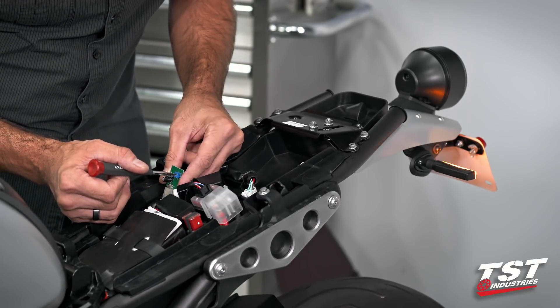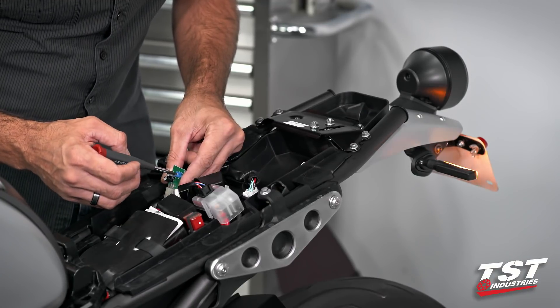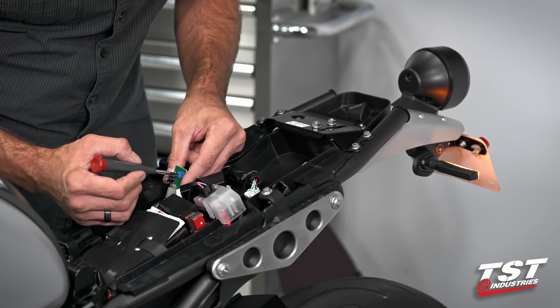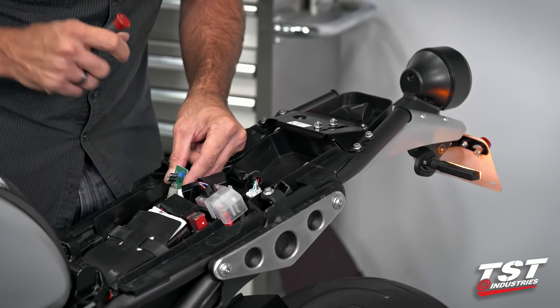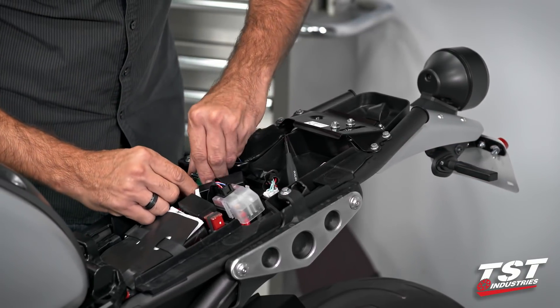I can slow it down to something pretty ridiculous, and then we could also have a disco rave going to the opposite side. So for me, I'm going to go back to this rate — this looks pretty good to me. Power down the bike and rebuild the unit.